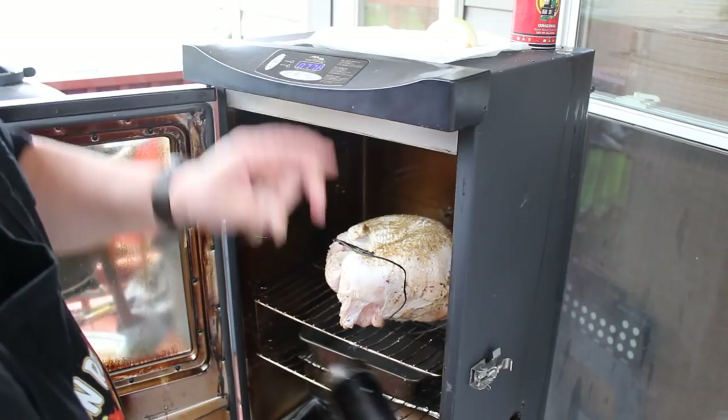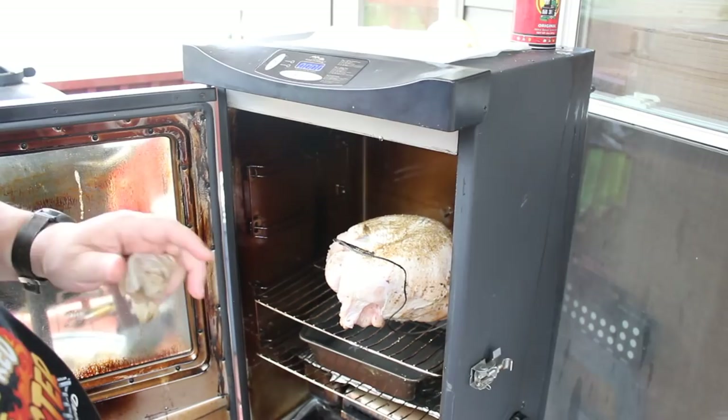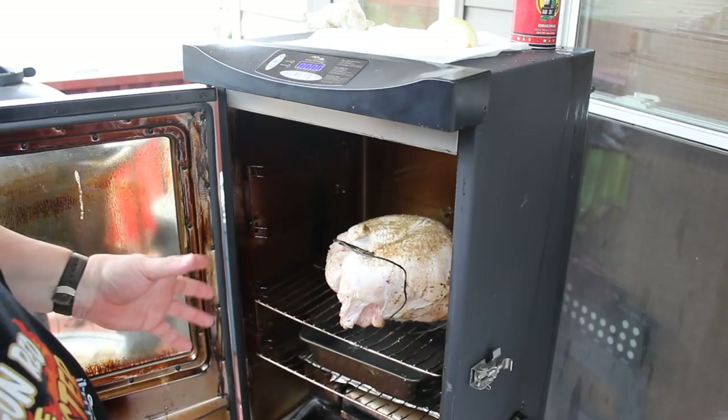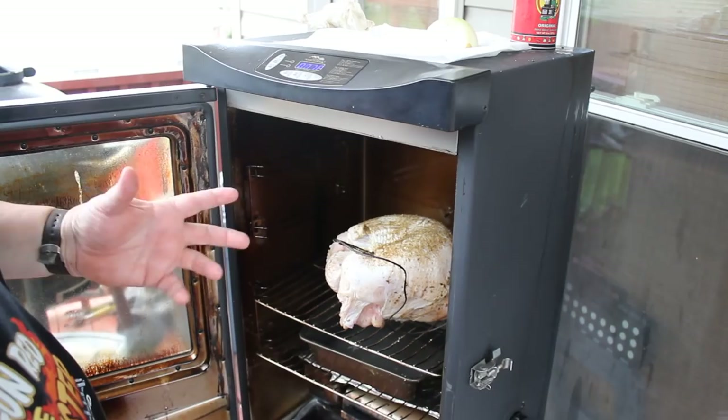Now, one of the biggest mistakes I think people that smoke stuff make is they smoke it to death. They either use a hardwood like oak or hickory and smoke it and smoke it and smoke it. All these smoke stands on the side of the road, they've got briskets and stuff and it's jet black. I will never smoke meat like that. I'll cook it until it's got a nice, good crust to it, and then wrap it in aluminum foil and finish cooking it, because I just think it's too much smoke.